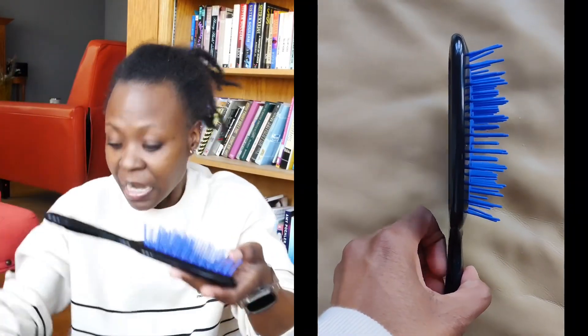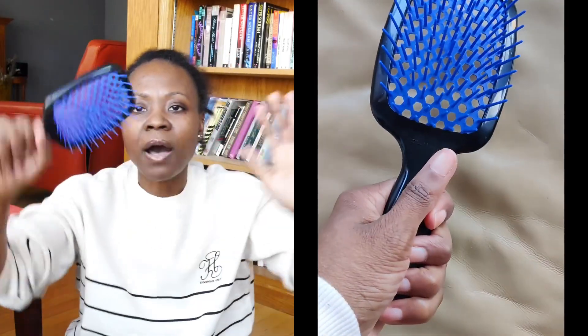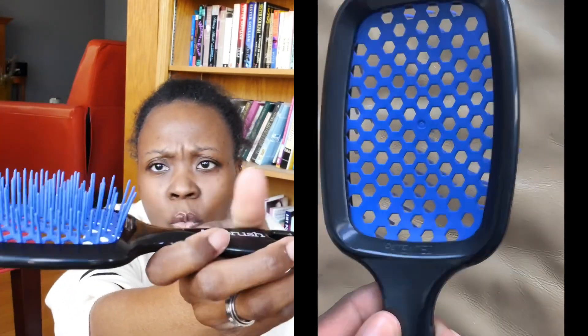Which brings us to the Unbrush. Let me show you what it looks like. It's very, very simple and super light — lighter than the other two. It's really wide and loose and it feels very good in the palm. It has big wide holes in the back and long, wide, spread-apart bristles at varying heights. I picked blue — there are all these different colors, but none of that is relevant at the moment.